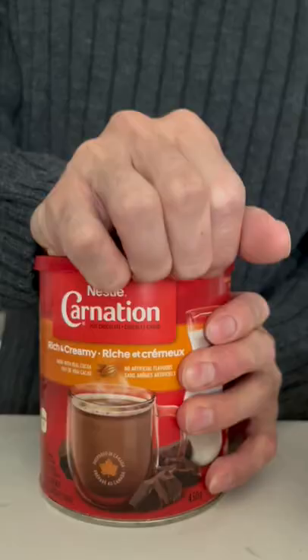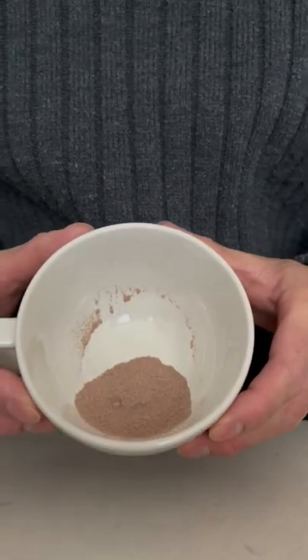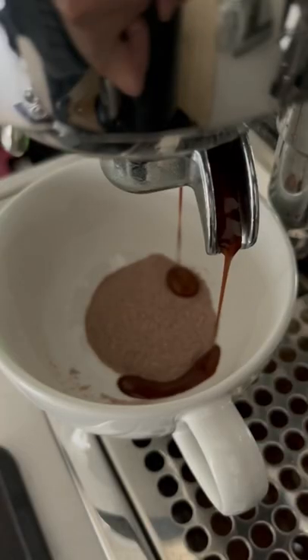I just love using a hot chocolate mix to make my mochas because it tastes so good and it's so easy and simple to make. It's up to you how much hot chocolate you want — I usually use one heaping tablespoon, and sometimes even more if I'm making a cold one.